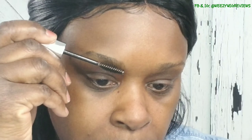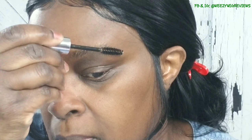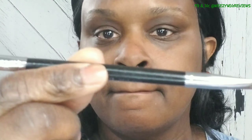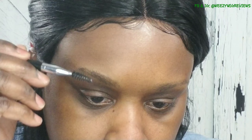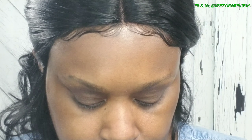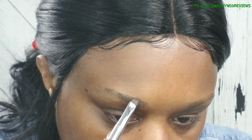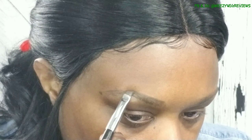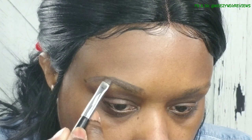Starting my routine off with doing my eyes first. I like using the Anastasia Beverly Hills clear brow gel to kind of pull my eyebrow hairs up, kind of like hairspray. Then I take their brow pomade in the color dark brown and I go in and outline things first, then fill in as I go.